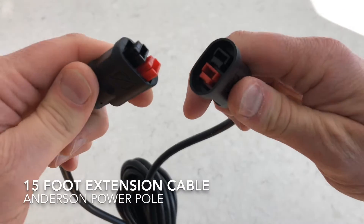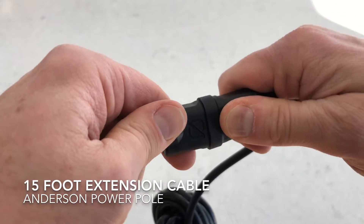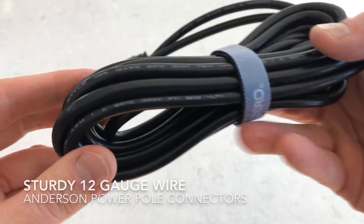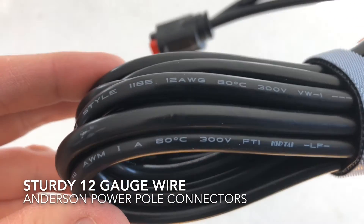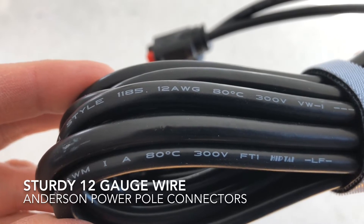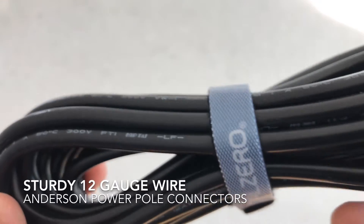I just recently got a pair of extension cables for this. You can plug these in here and you can see it makes a really nice tight fit. The most important thing with the Anderson cables is the wire gauge — these are 12-gauge wires, which is significantly thicker than the 16-gauge wire, meaning less electrical losses.